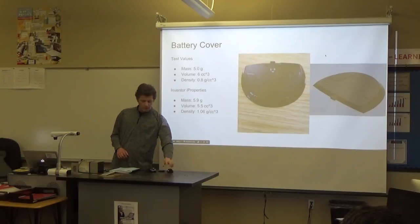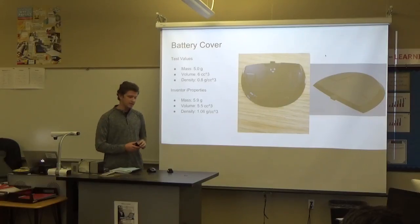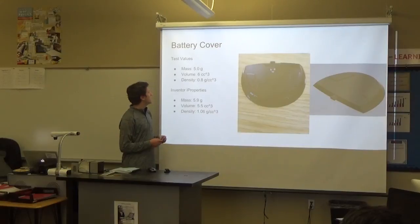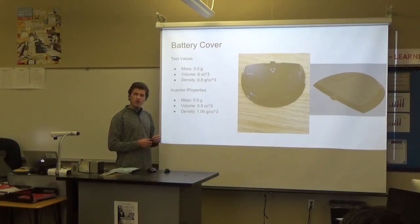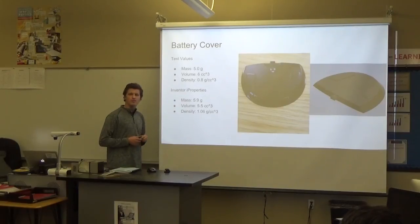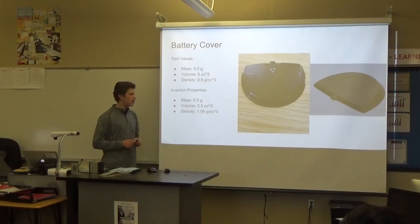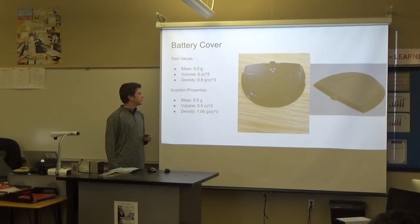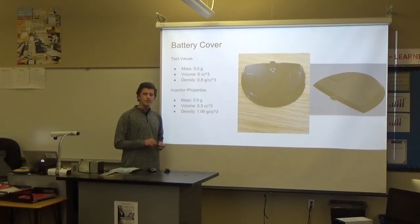I modeled the battery cover on the back that slides off to expose the batteries. When I ran it up to Goldman's room, it had a mass of 5.0 grams exactly on the scale. By volume testing, I found that it was about 6 cubic centimeters, and it had a density of 0.8 — that's rounded for 6 significant figures — grams per cubic centimeter.